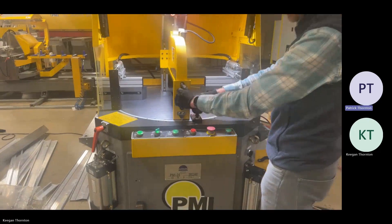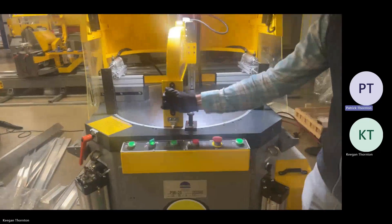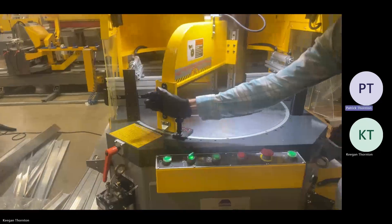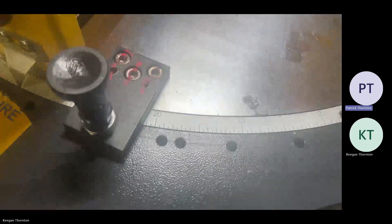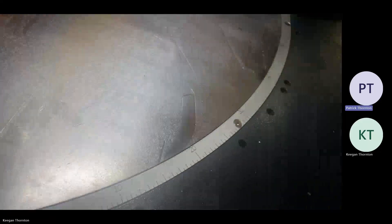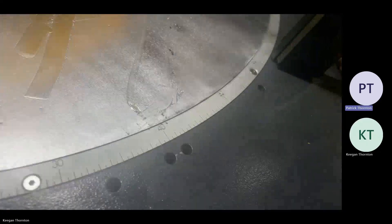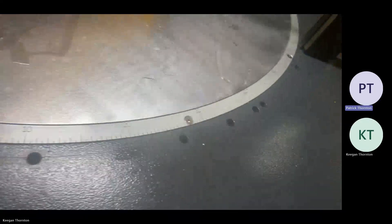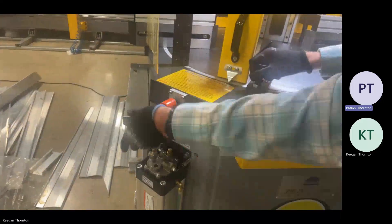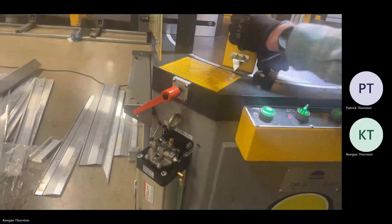Saw head rotation on this model is manual. We have pin locations at a lot of your common angles — 22.5, 30 degrees, 45 degrees — but there is also a nice degree scale for any other odd angles. You have a handle over here at any angle to lock the entire turntable in place.